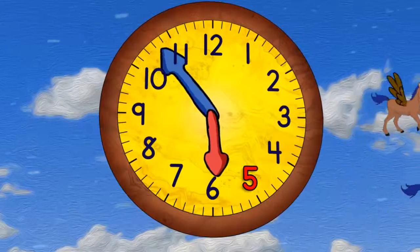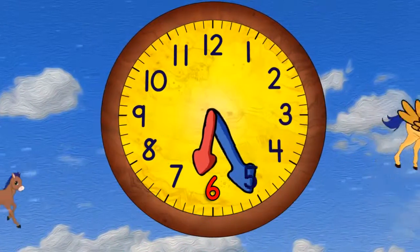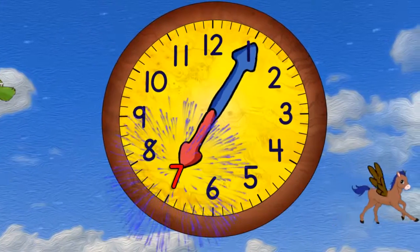When it gets to the top it will be 6 o'clock. Then quarter past 6, and half past 6, and quarter to 7. And now 7 o'clock.